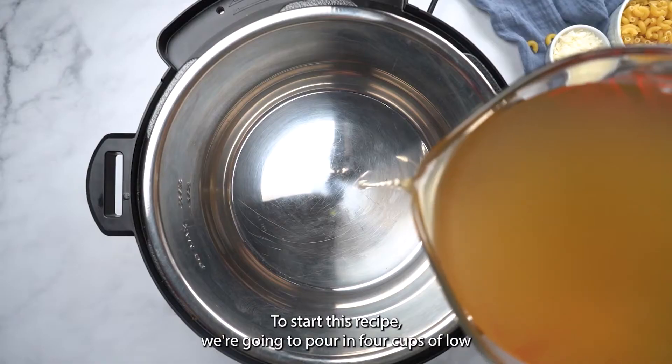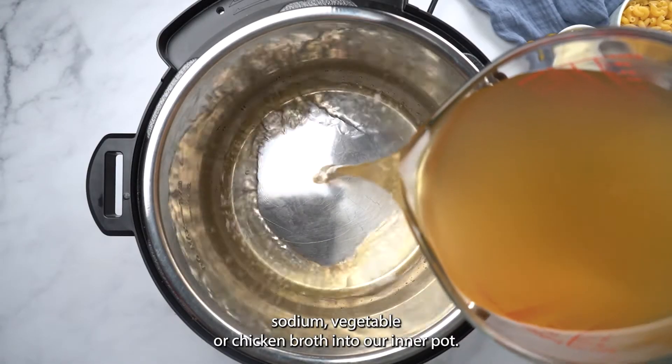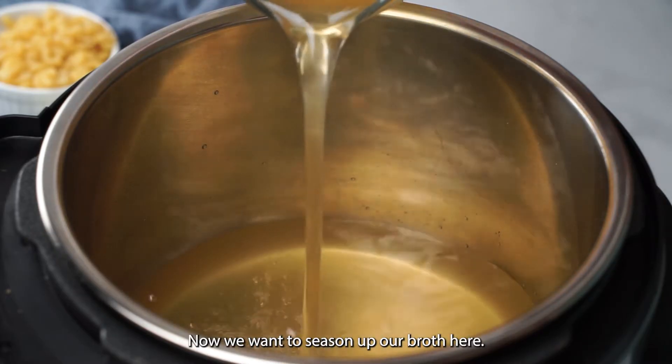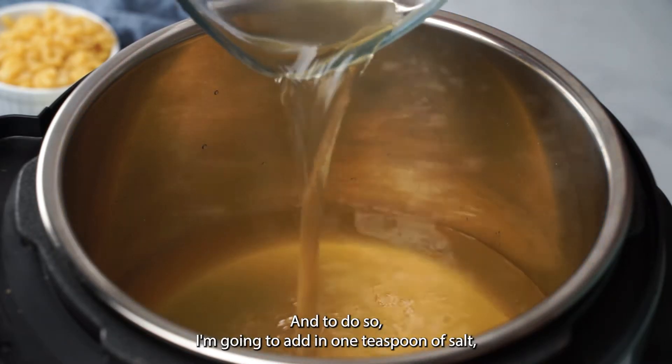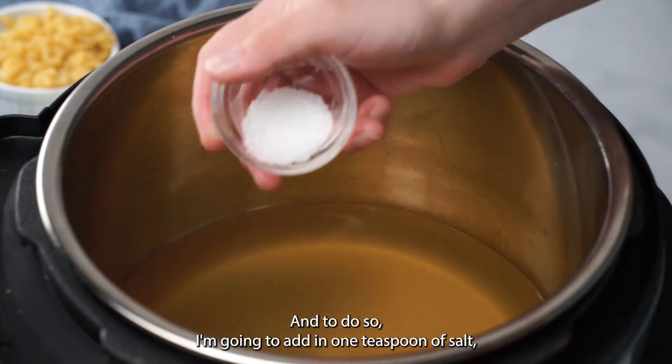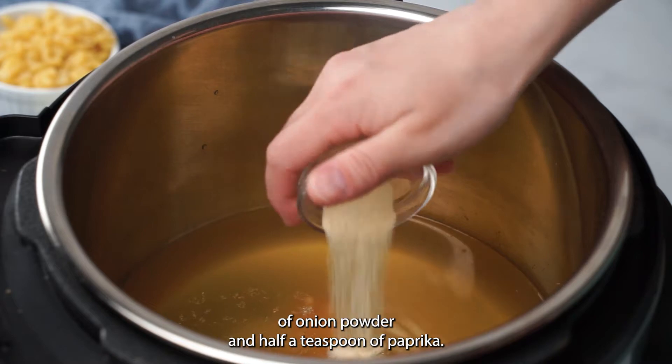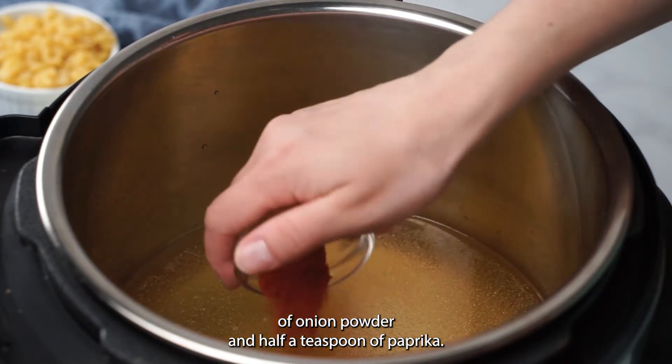To start, we're going to pour in four cups of low sodium vegetable or chicken broth into our inner pot. We want to season up our broth — I'm going to add one teaspoon of salt, a half teaspoon of garlic powder, a half teaspoon of onion powder, and a half teaspoon of paprika.